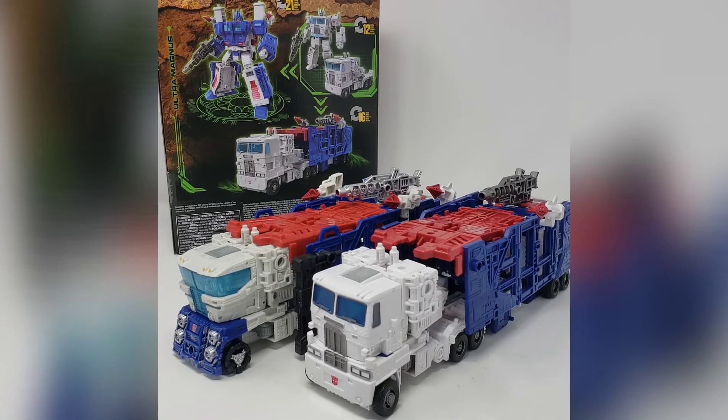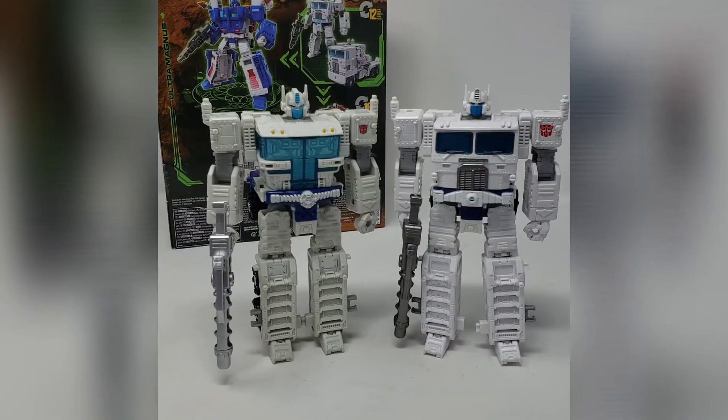That's the quick overview of this alt mode — the truck mode of Ultra Magnus. Next we're going to look at the small white cab robot mode, and then finish things off with the full traditional robot mode that you see on the box.